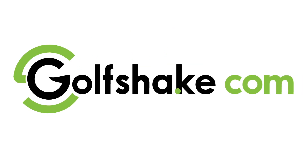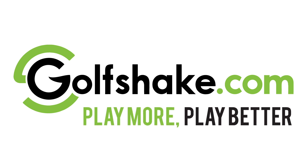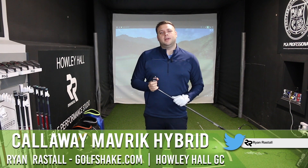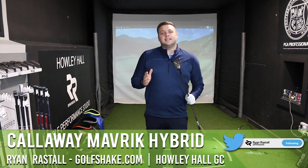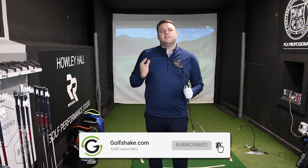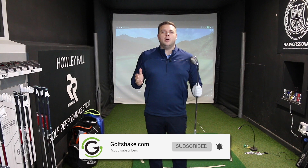Hello and welcome to the Performance Centre here at Howley Hall Golf Club in Leeds where today we're taking a look at the new Maverick Hybrid from Callaway. Ryan Rastle here for GolfShake.com, PJ Professional here at Howley Hall Golf Club. Before we get into that, please make sure you hit the subscribe button to see loads more content from us here at GolfShake to help you play more and play better.